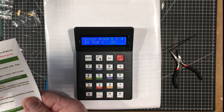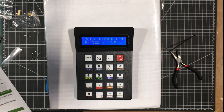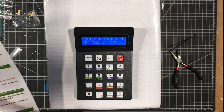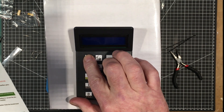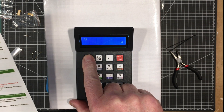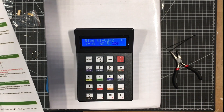Now function 3: when the supply voltage, working voltage, and current of the LED are known, the resistor value required to connect in series with an LED can be obtained. So for example, we've got a 5V supply, working voltage of the LED is 3V. Press the mode switch to the R-LED mode. Voltage difference is 2 volts, current is 10 milliamps, and you get a 200 ohm resistor.